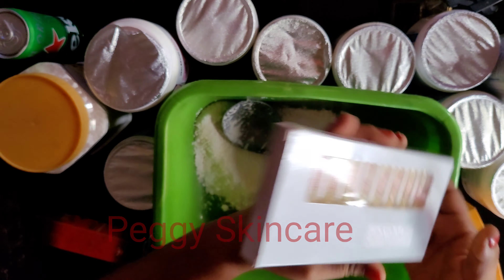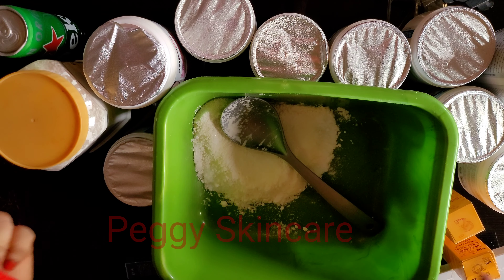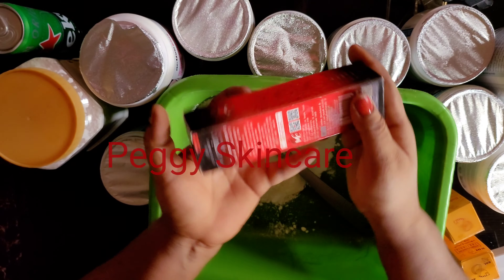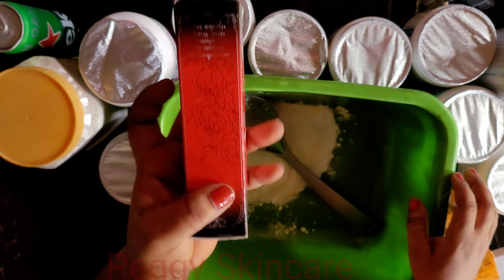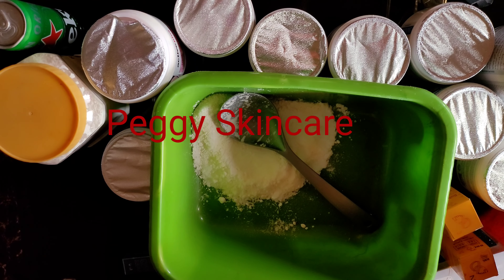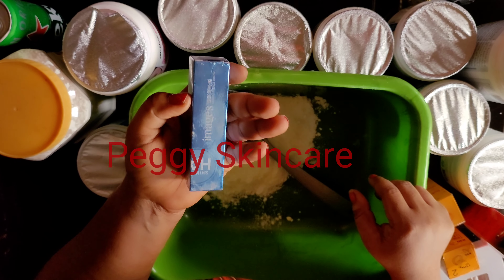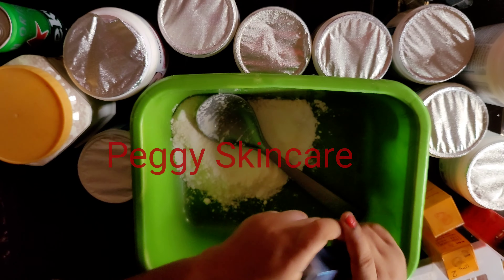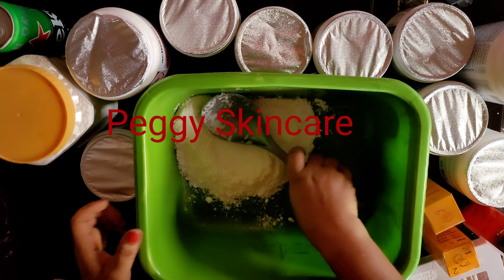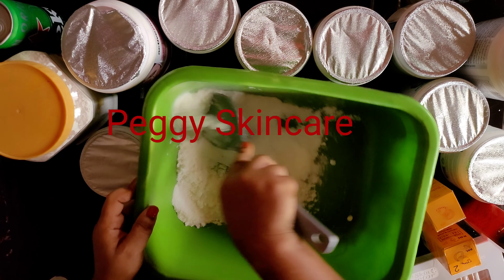I'll be working with my acne ampoules — this facial scrub will not only treat pigmentation, acne, and pimples, it will whiten as well. I'll also be working with my Vampire Beauty White Serum, which is a Thailand product. And then I'll be working with my Skin HA, which contains 99% hyaluronic acid. So let's get started — let me mix everything together.